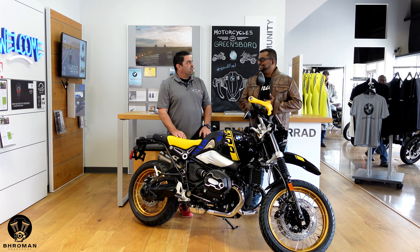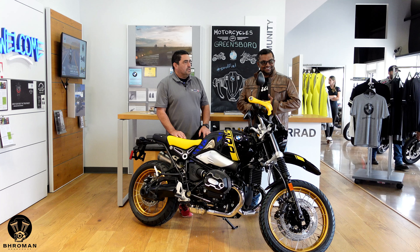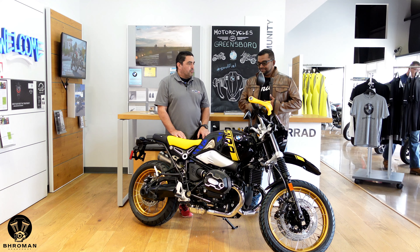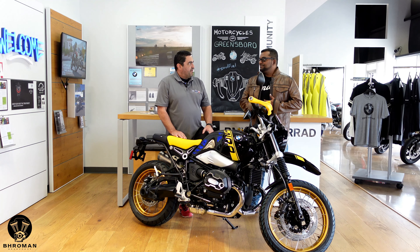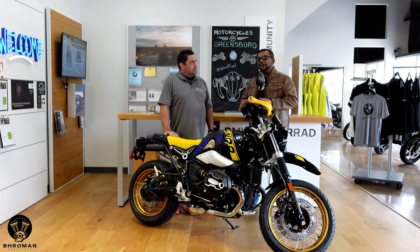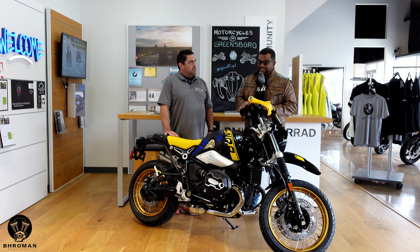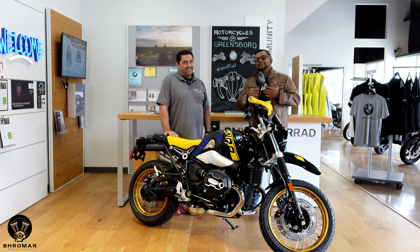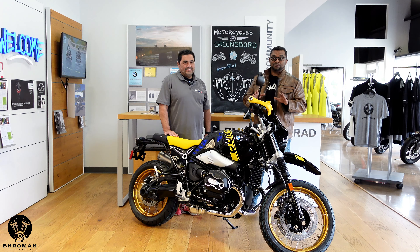And the valve covers are a little more elaborate. Just beautiful — jewelry for your motorcycle. It's kind of stuff that most people would want to do after the fact. With BMW, we have the option of being able to order it from the factory. So this is the 2021 BMW R9T Urban GS. In today's episode, we're going to talk about the bike, see some of its cool features, take it out on the road, share my thoughts, talk about the cost of ownership and assign it a Broman score.